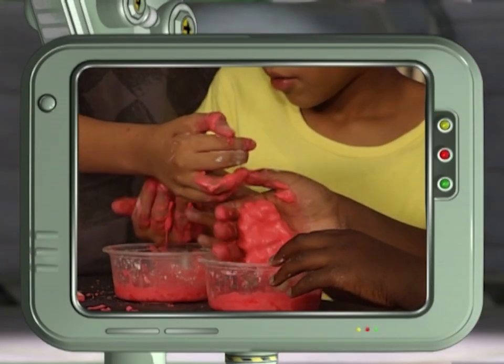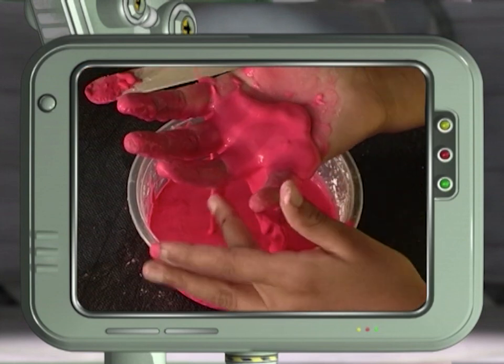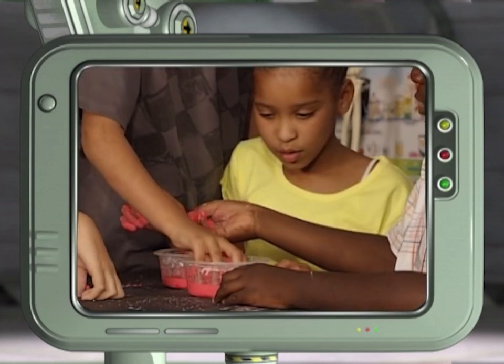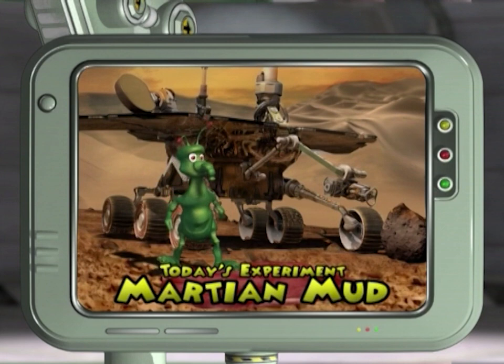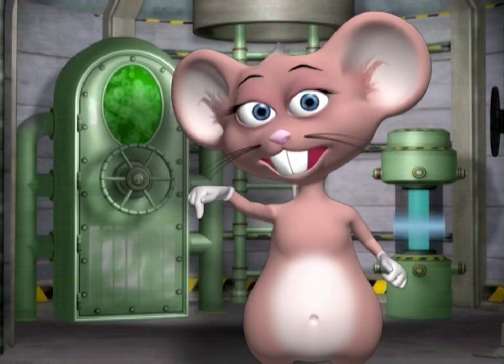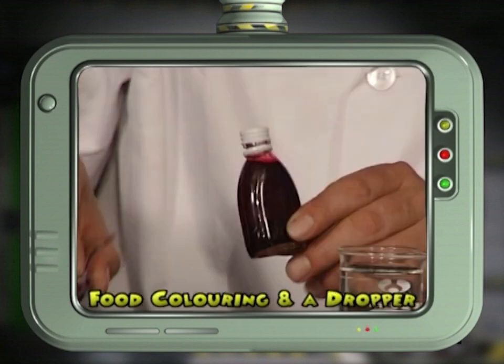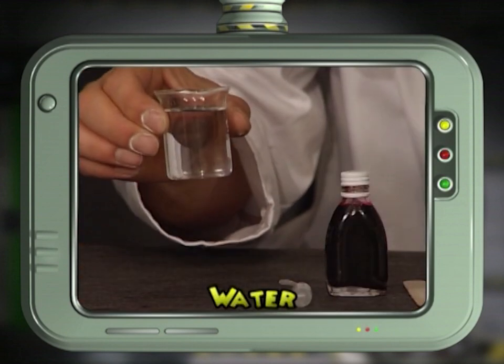Make your own ooey gooey club by investigating the properties of matter — you can make your own Martian mud! For this experiment you will need cornstarch, food coloring, a dropper, and some water.